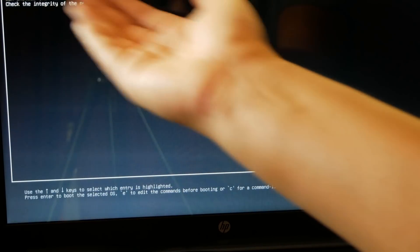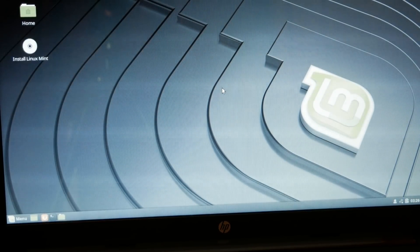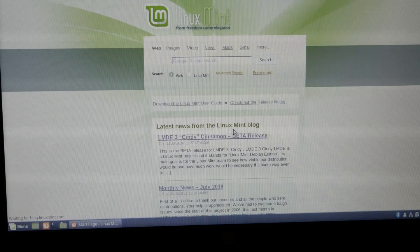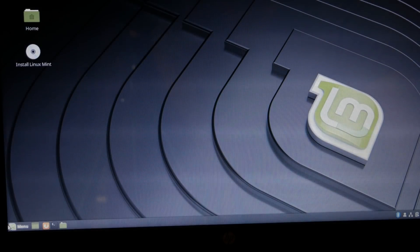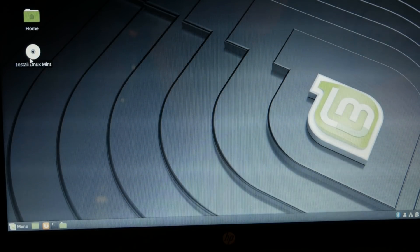And there it is: 'Start Linux Mint 19 64-bit.' Let's go ahead and see if that works. Linux Mint did start up, which is excellent. I'm going to quickly make sure things are working — the internet is working, I have it connected to my ethernet cable. The Linux Mint website comes up just fine, and it seems like everything looks okay.